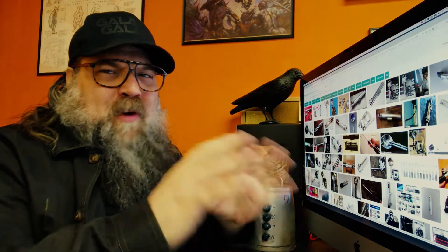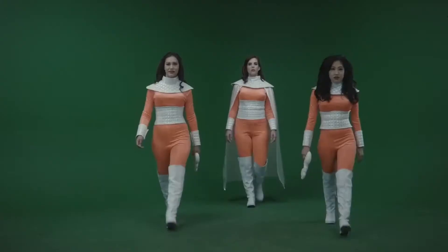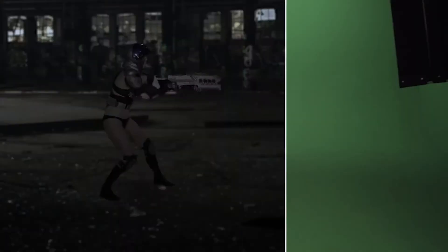Hey, how you doing? Anthony Ferro here of Create Sci-Fi. Today I want to talk to you about prop sourcing and found objects. Basically what I'm trying to do here all the time is share with you low-cost, high-impact solutions for making DIY sci-fi. I feel the barrier to entry for a lot of people is the props and the costumes and the special effects.